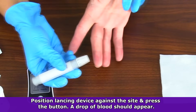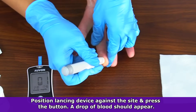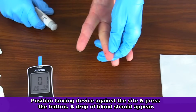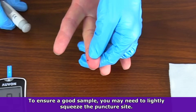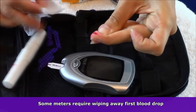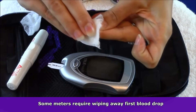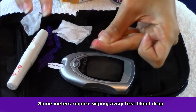Now hold the lancing device firmly against the site, depress the button to activate the needle, and then remove the device. A blood drop should appear at the surface. To ensure that you get a good sample collected, you can lightly squeeze the puncture site, but do not do this with intense pressure. Now, some meter devices may be specific in that they want you to wipe away the first drop of blood and use a second drop because it could contain disinfectant or skin and tissue from the puncture.